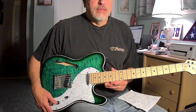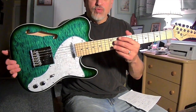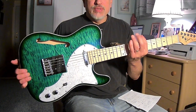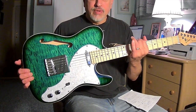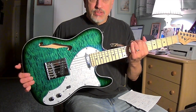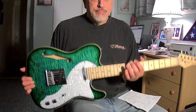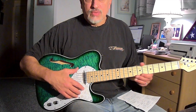Hey guys, another guitar. This is my second Grote T-style guitar. I'm not going to go into detail that I went into in another video I have up on the same guitar in black — the Grote T-style GT150 in black. I just wanted to let you know the consistency and what I thought about this one.